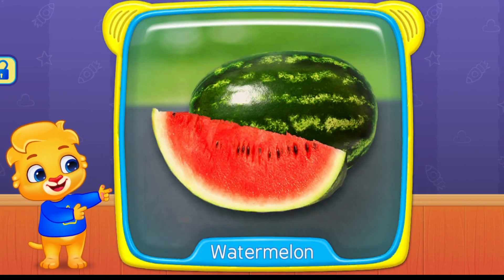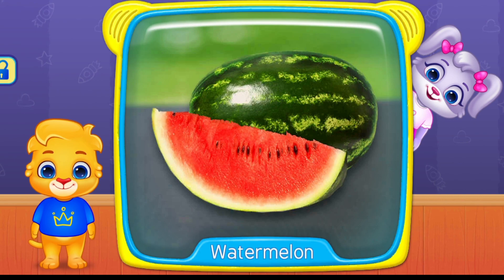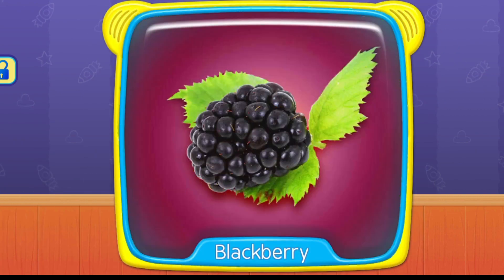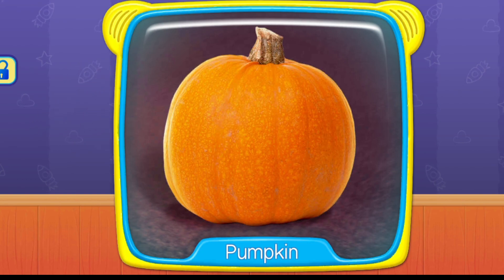What's this? Watermelon. Blackberry. Tree. Pumpkin.